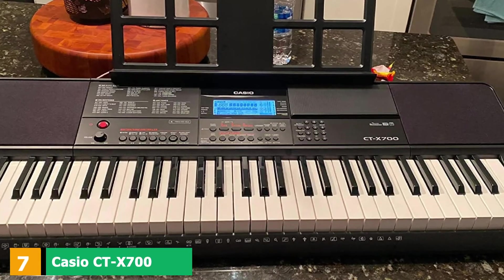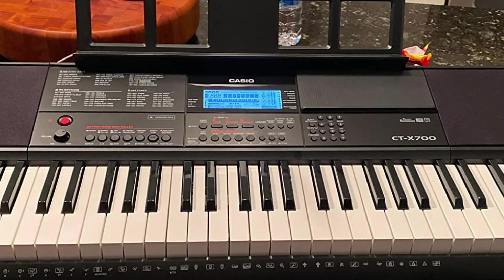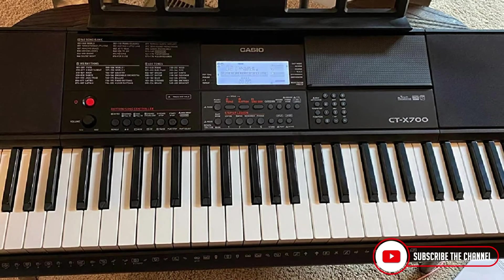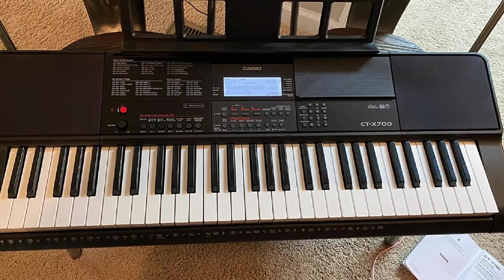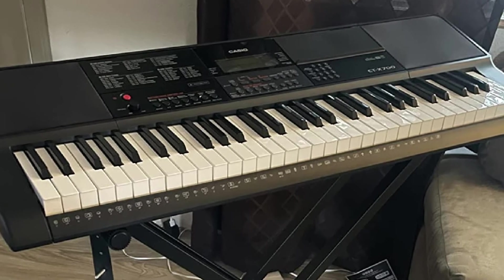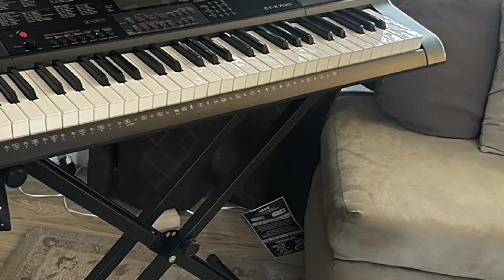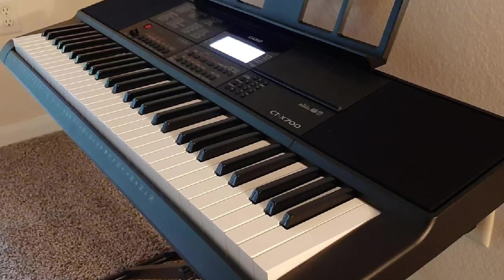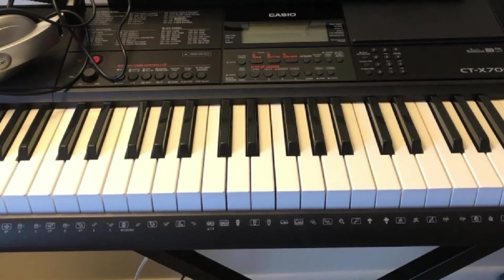Moving on to number 7, we have the Casio CT-X700 61-Key Portable Keyboard. The CT-X700 is an amazing value. The 61-key keyboard comes with a huge library of sounds, touch-sensitive keys, and an easy-to-understand interface that's not overwhelming. For beginners, the CT-X700 brings multiple ways to help them learn how to play and read music. The display houses a treble and bass clef image that indicates what key and its corresponding note are being played.